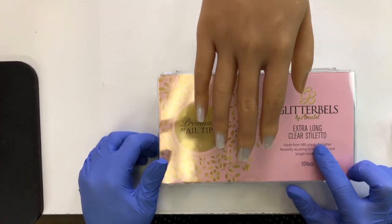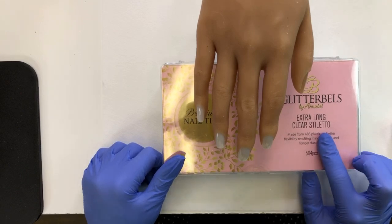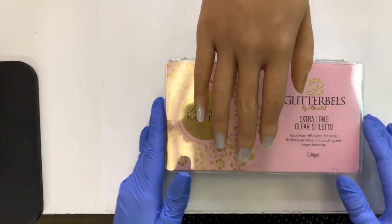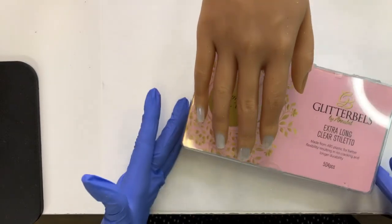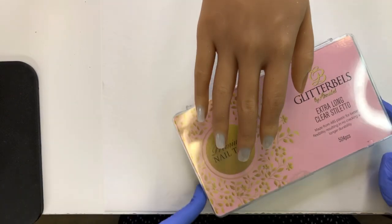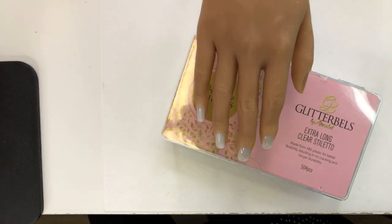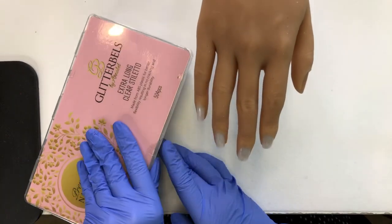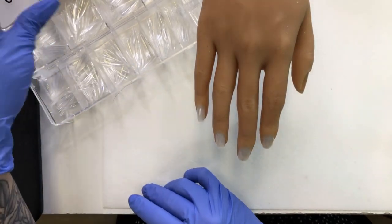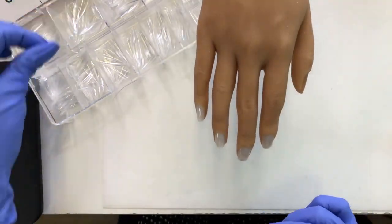So I am using the Glitter Bells Extra Long. If you shop from the Nail Throne, you can use code LIQUIDCHROME for 10% off — 10% is a really cool discount. So I'm going to use these ones, and I am just going to use regular glue. I don't have any of my Glitter Bells base glue left. So grab my glue, and let's pick out some tips. You would think I would have this down to a science by now as far as size, but I do not.